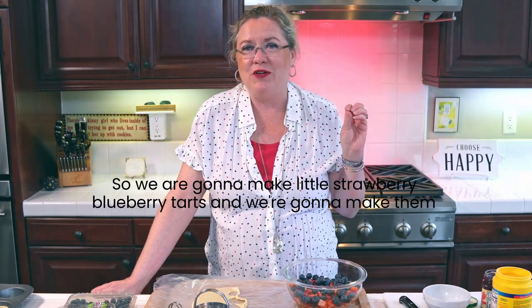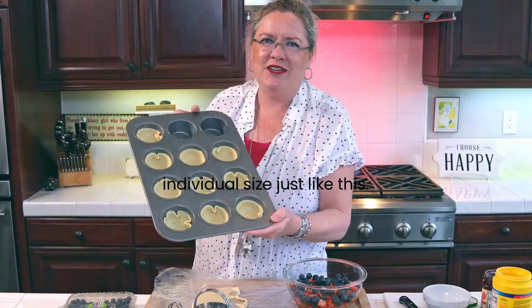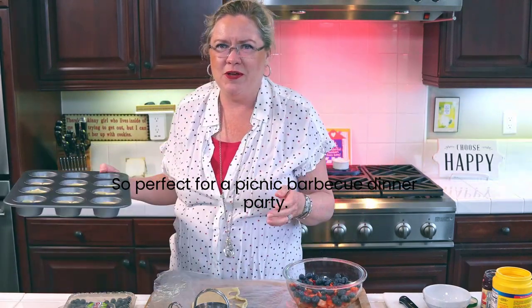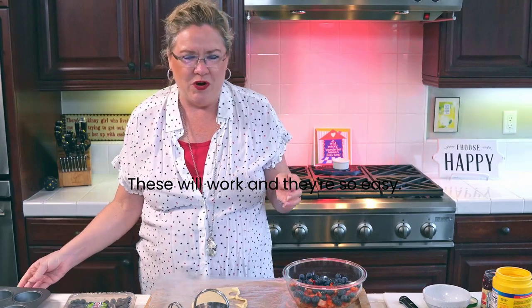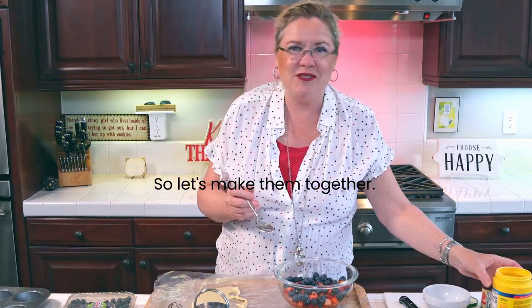We are going to make little strawberry blueberry tarts and we're going to make them individual size, just like this. Perfect for a picnic, barbecue, or dinner party. These will work and they're so easy, so let's make them together.